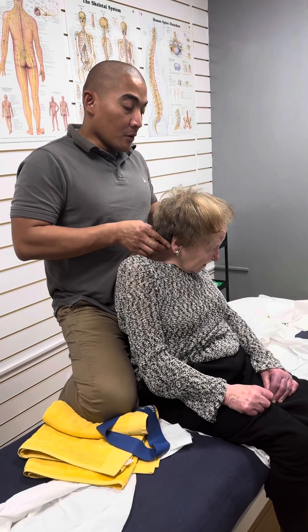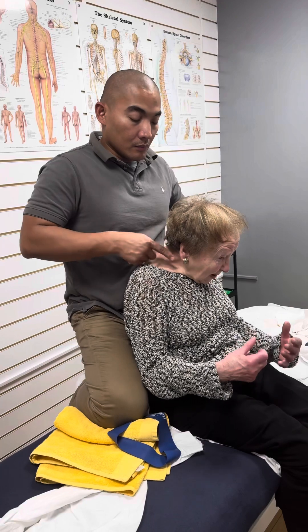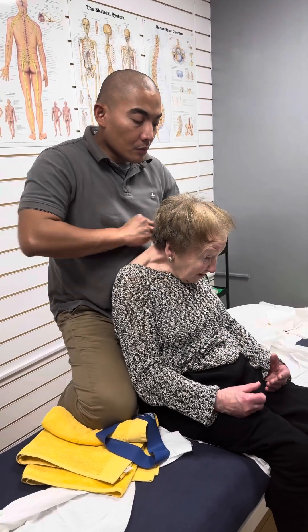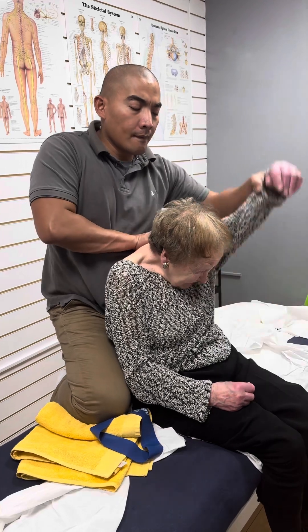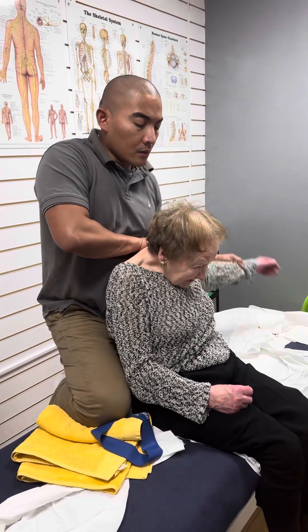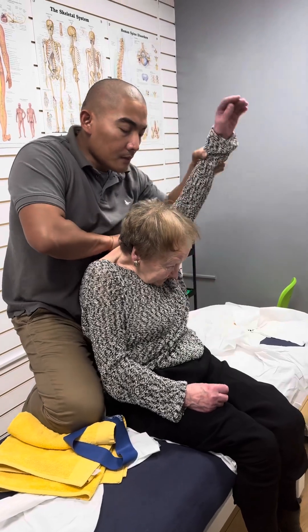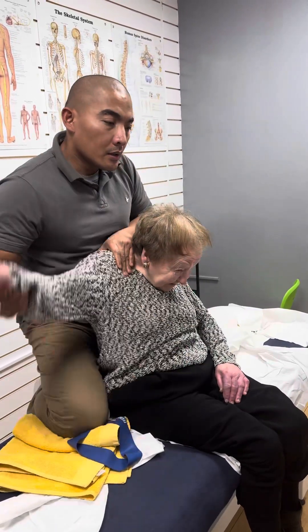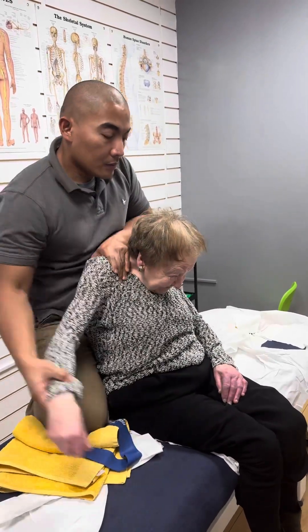But before, when you look up, you could feel the pain, wasn't it? Oh, yeah. But now... I don't feel any weight in my head. Before, I was very conscious about the weight of my head. Check that around — same range. Yeah, that is the same range now. Good one.